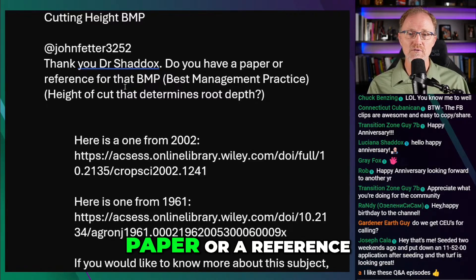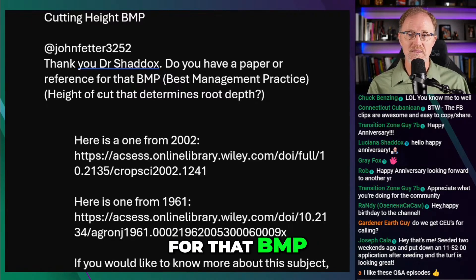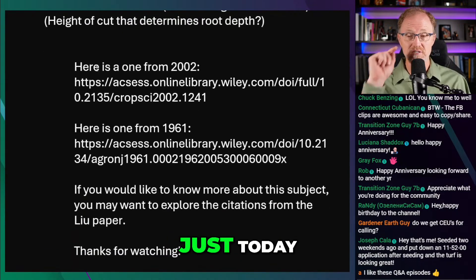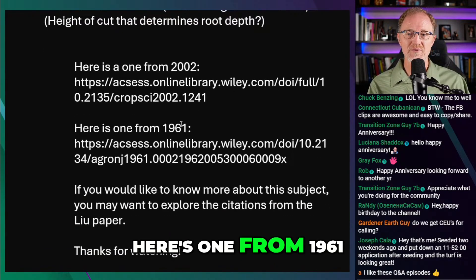It says, thank you, Dr. Shaxx. Do you have a paper or a reference for that BMP? I had a cut that determines root depth. And I replied back just today, actually. I said, here's one from 2002, here's one from 1961.